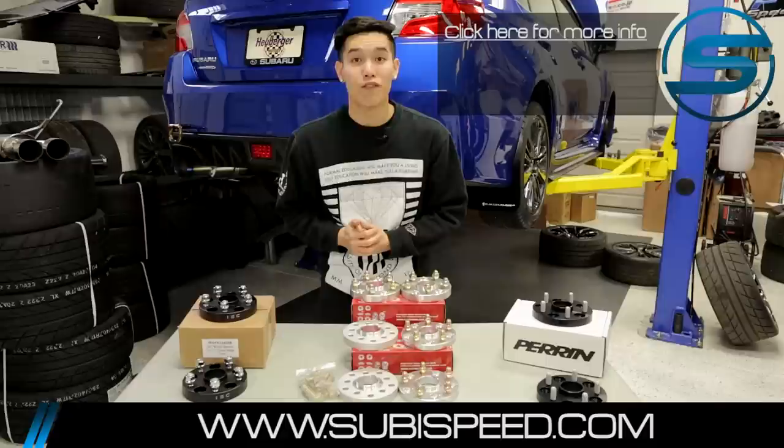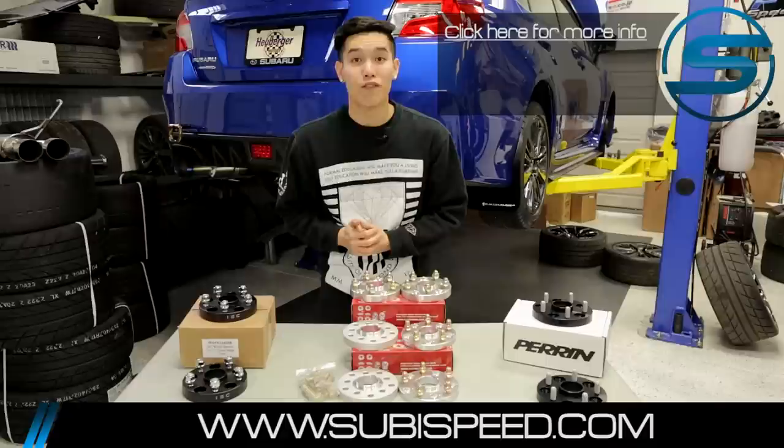All right, well there we go guys. Let us know in the comment section down below which size spacer you think looks best, and if you want to pick up one of these for yourself go and click on the top right hand corner of the video. If you have any questions at all, feel free to email us at sales@subispeed.com or give us a ring at 888-885-2002. And as always, don't forget to like and subscribe for more videos on your 2015 WRX and STI.